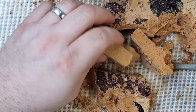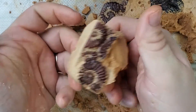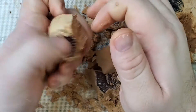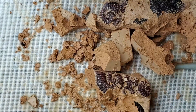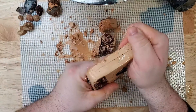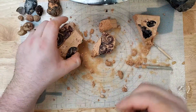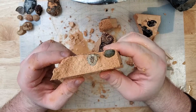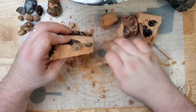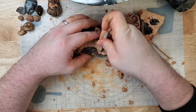We have dug out nine fossils so far — there's supposed to be 15. Let's keep digging for the rest — or let's keep breaking, because that's what I'm doing right now. Let's let that one soak a little bit more. It looks like we have a couple more fossils to carefully excavate out so we don't break those too.